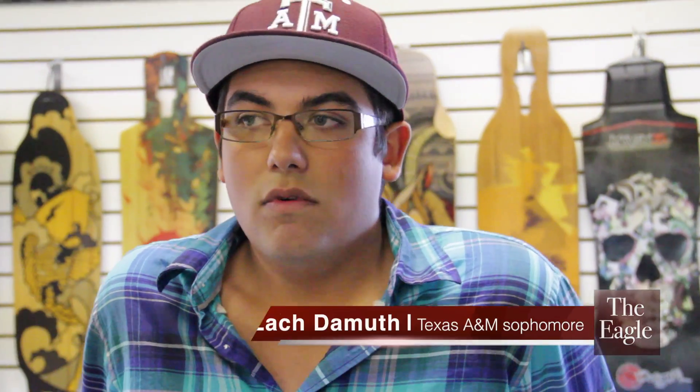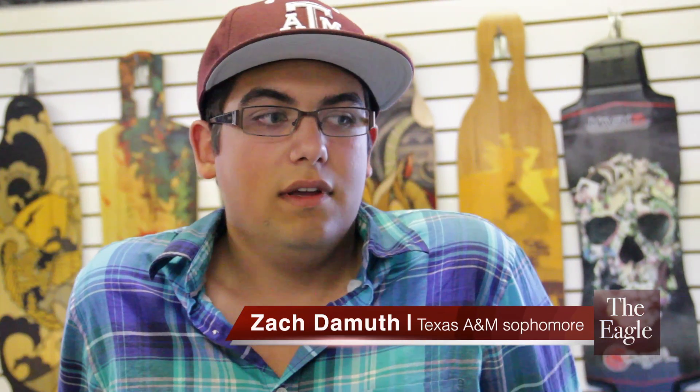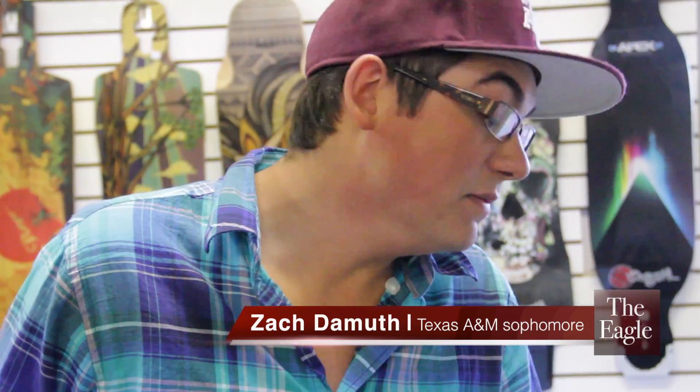What is longboarding? Longboarding is a form of skateboarding more centered around movement, traveling, and distance. It's much more designed to be smoother than a skateboard — you don't do as many tricks on it. It's a great form of transportation, and that's what a lot of people on campus use it for.